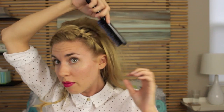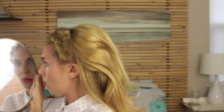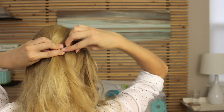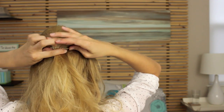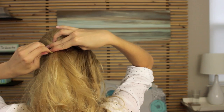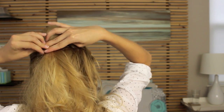Flip your hair back over and smooth out that top layer. To lock in that volume, we're going to secure the upper half of our hair with some bobby pins. Criss-cross the bobby pins over each other in an X formation. Use as many bobby pins as necessary to hold the hair in place.